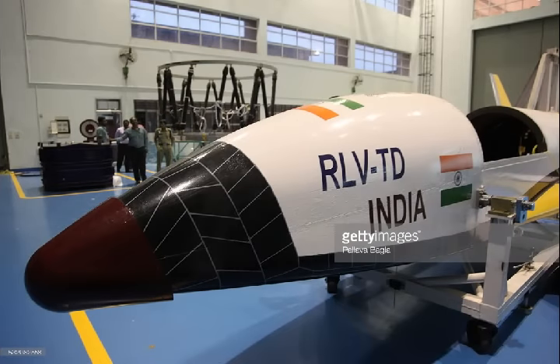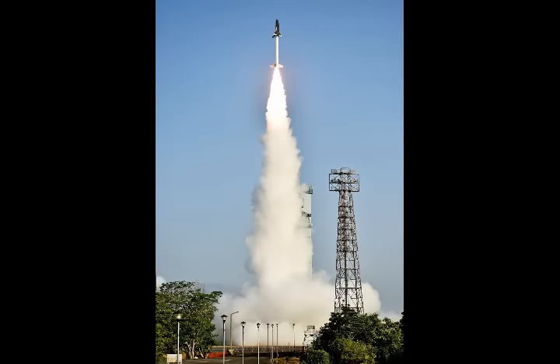At that altitude, the first stage will break off and fall into the Bay of Bengal. The second stage will coast horizontally, travelling at over six times the speed of sound — this is when the scramjet engine will fire for five seconds.